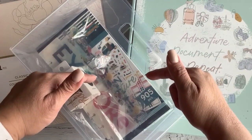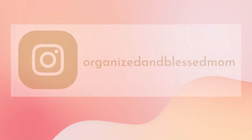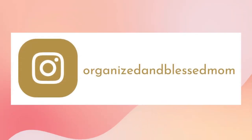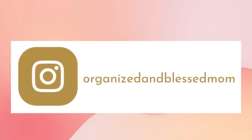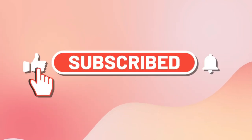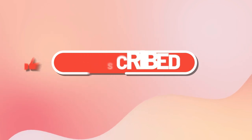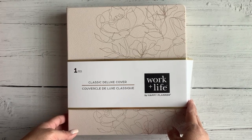Hello friends, in today's video I have a quick Happy Planner haul. My name is Belinda, I'm the founder of Organized and Blessed Mom, and I'm back with another creative idea. If you're new here, please subscribe and turn on the notifications so you will know when a new video is posted.